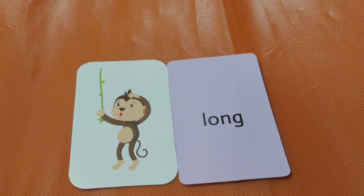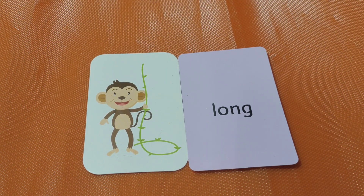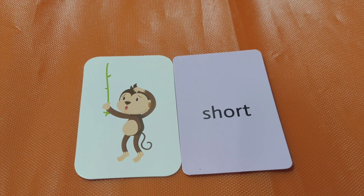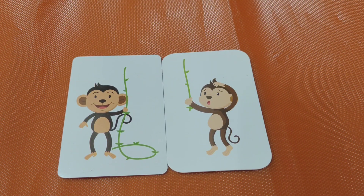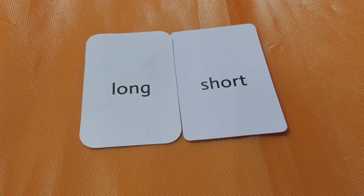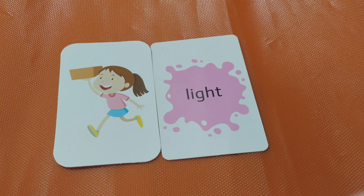Long. The rope is very long. The opposite of long is — guess! Short. Good job! The opposite of long is short. Long, short. Tell me now: long, short. Good job! Next one.